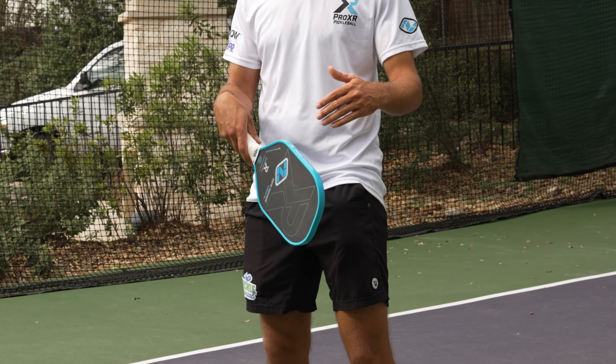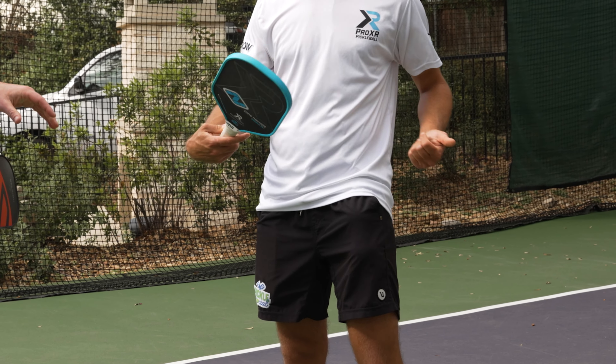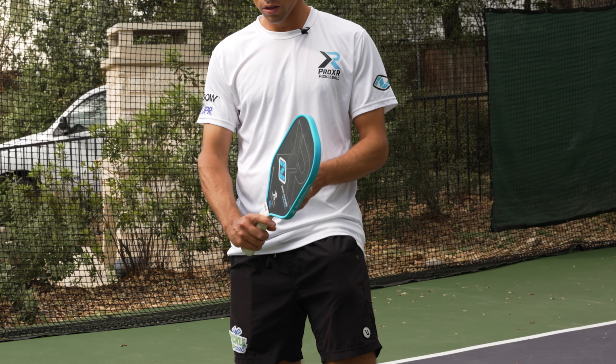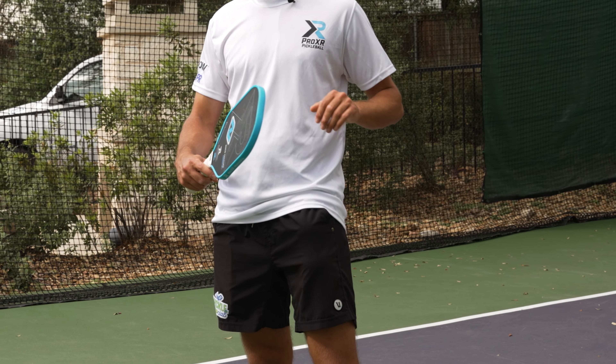What happens when your wrist is down is when you hit this ball slightly off-centered, it's spinning in the hand a little bit. But when we have a stronger wrist position, those little bit of miss hits don't have the same impact on our paddle.